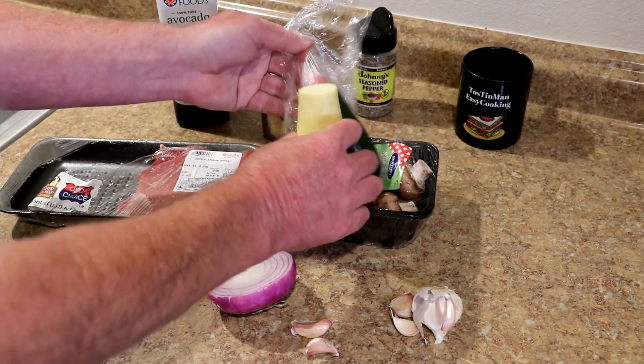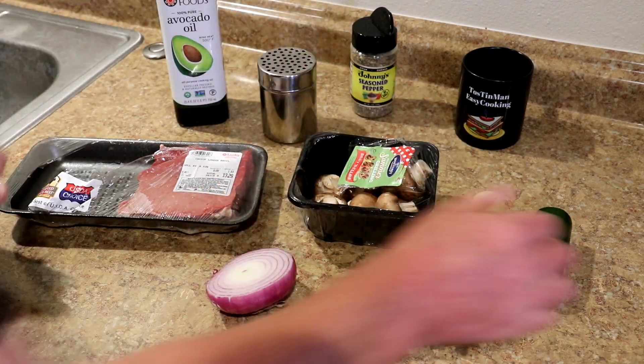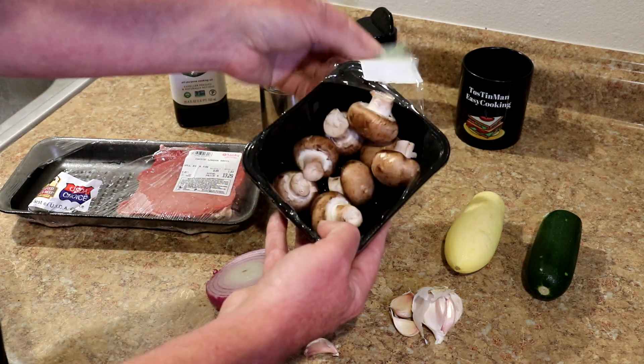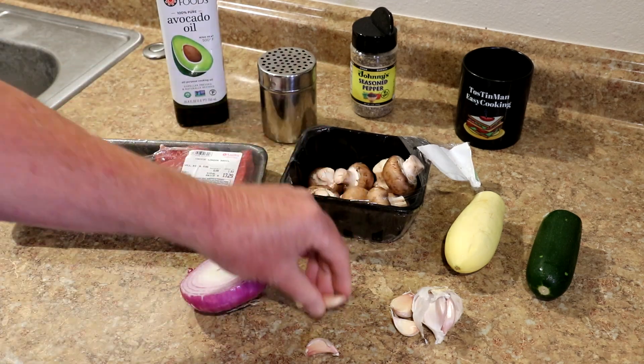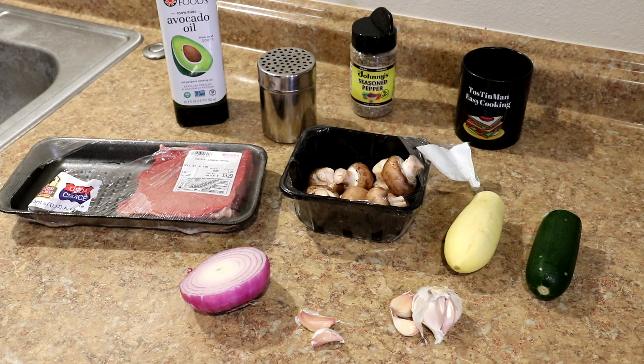I've got part of a yellow squash right here, part of a zucchini, so I'm going to cut both of those up. And then I've got these mushrooms — these are baby Bella mushrooms — I'm just going to cut the rest of those in half. I'm going to cut up a little bit of that red onion and cut up a couple of pieces of this garlic. So let me get that stuff cut up and I'll be back.